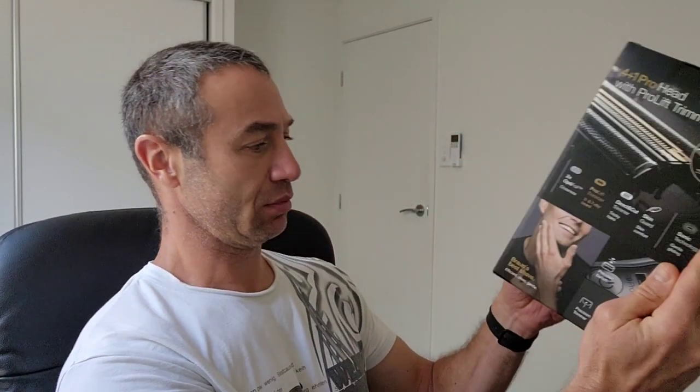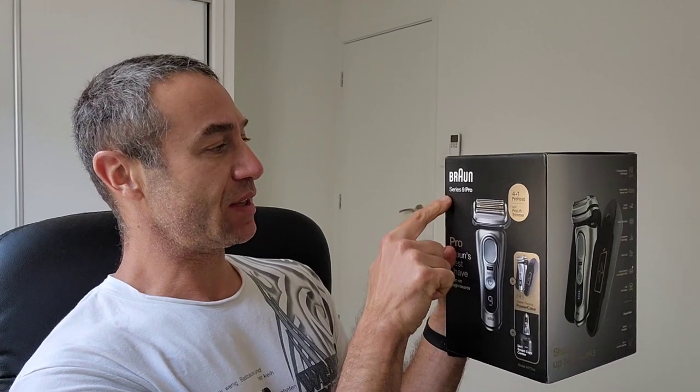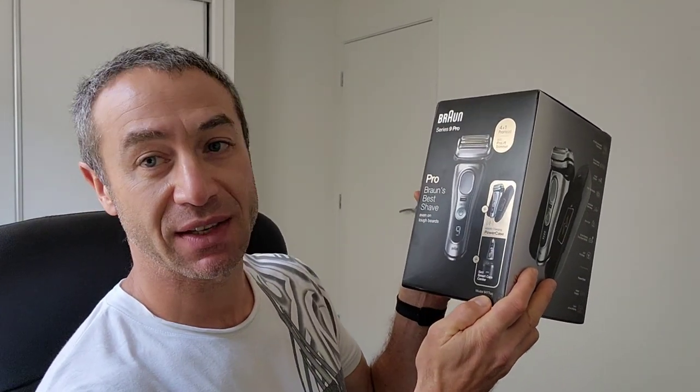Today's video is about unboxing the new boy on the market. This is Braun Series 9 Pro, model 9477cc. Allegedly it's top of the range with all the accessories. I have no idea what's inside besides the shaver — I did not read the manual. I know it's supposed to be one of the best shavers.